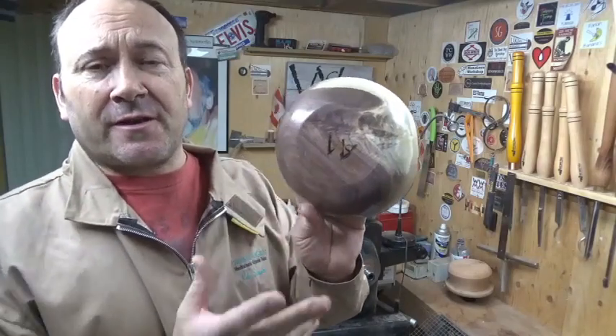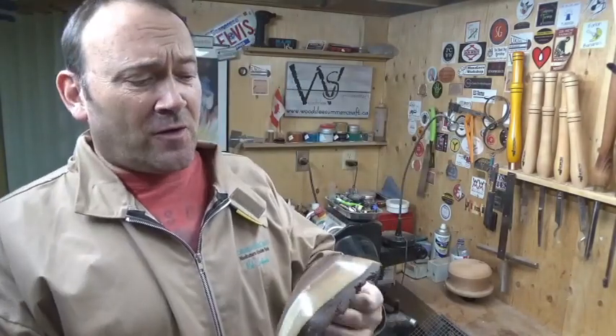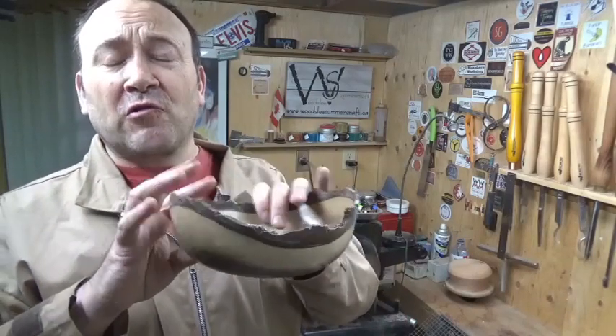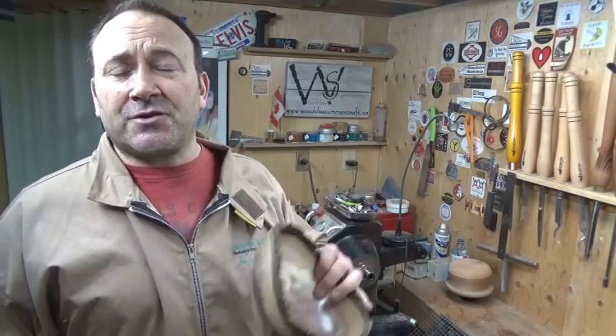Admittedly this is a fairly basic bowl - I could have done some more texture on the underside, but that's for another demonstration. That's how you can get a bowl from a green log to a finished bowl in about a month's time, or less - 25, 26, 27 days.